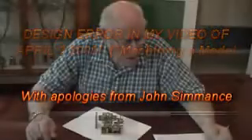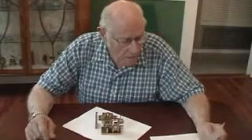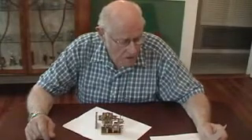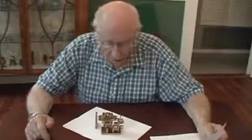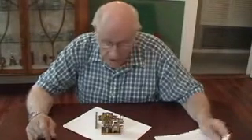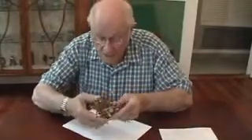I posted a video to YouTube on the 3rd of April this year, 2009, and I called it 'Machining a Model Steam Engine Frame Upright.' The good news is that I finished the engine itself and here it is.